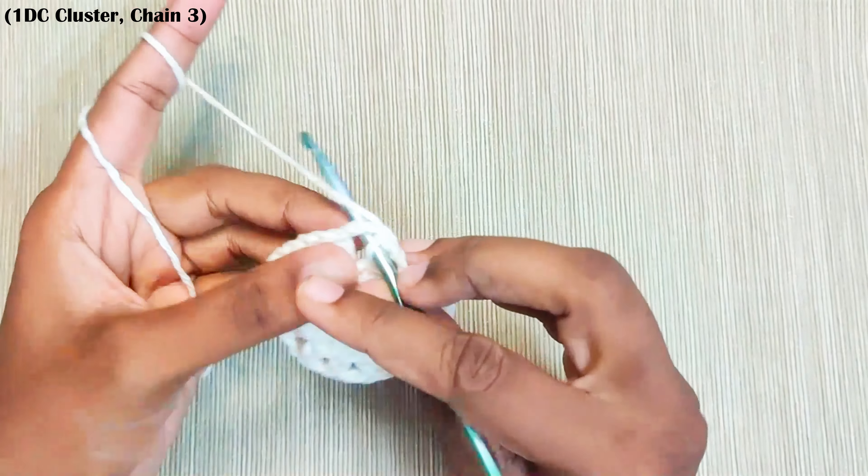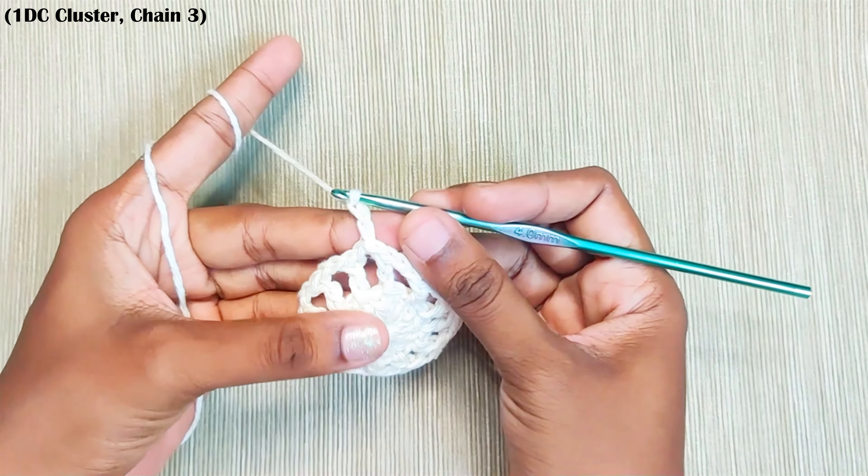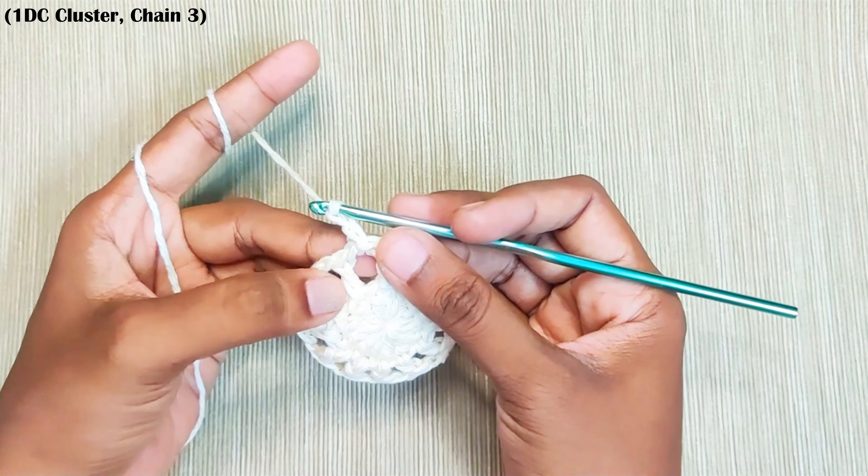Next round, slip stitch into this chain space and chain 2. Again, this won't be counted as a stitch. Now make 1 double crochet cluster in the same space.